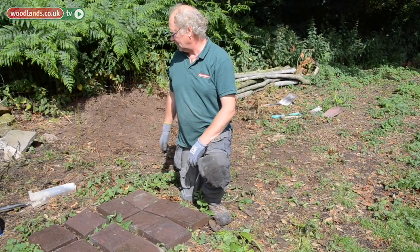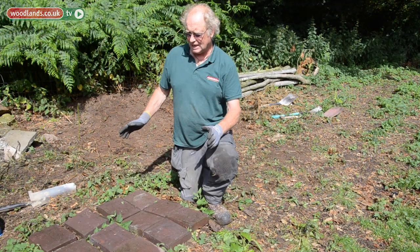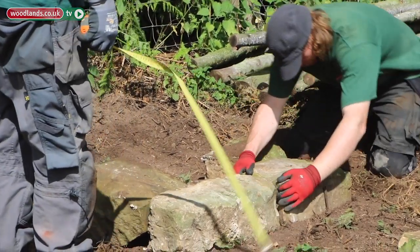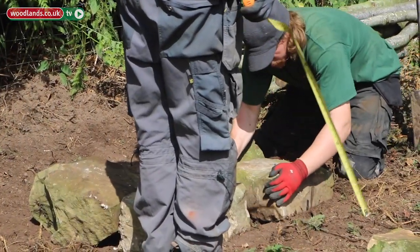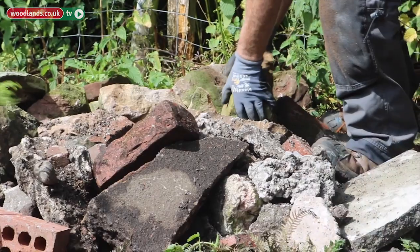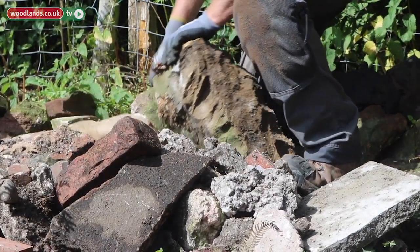The first thing we need to do is build a plinth to build the oven on. We've decided the oven is going to be 58 centimeters internal diameter. We've got some storage heater bricks and we're going to build the plinth out of these materials.